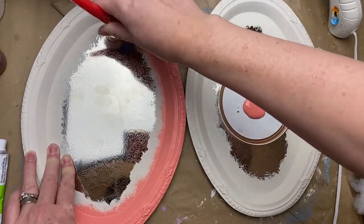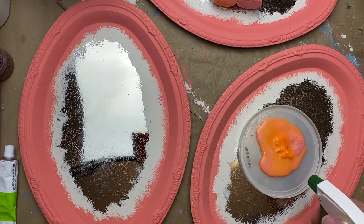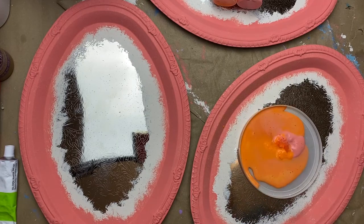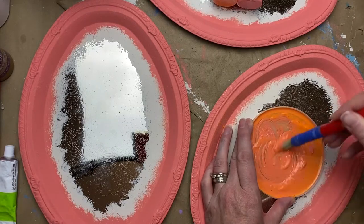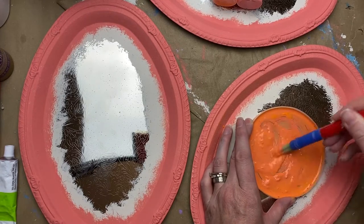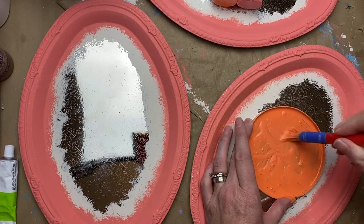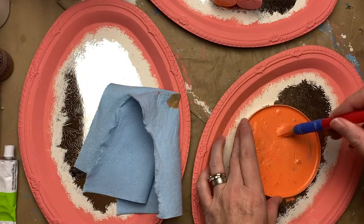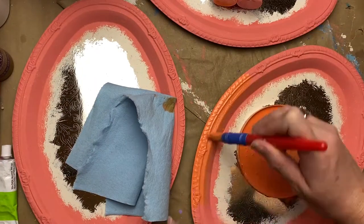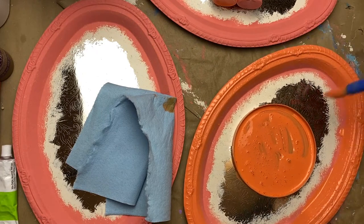Same thing — I just go in and stipple this all around the edges of these trays. I have three of them. Then I'm going to go in with a wash: I added the same salmon color with a little bit of orange just to give it that orange tinge, and I mixed it with some water to turn it into a wash. I'm just going over this base coat on the trays — it can be messy, it doesn't matter, just getting it on there.